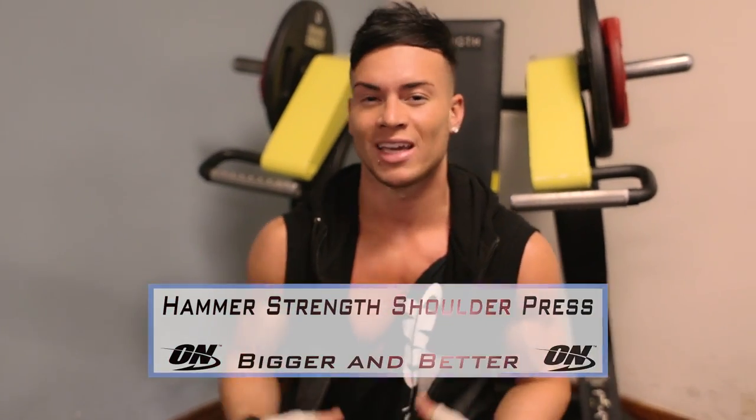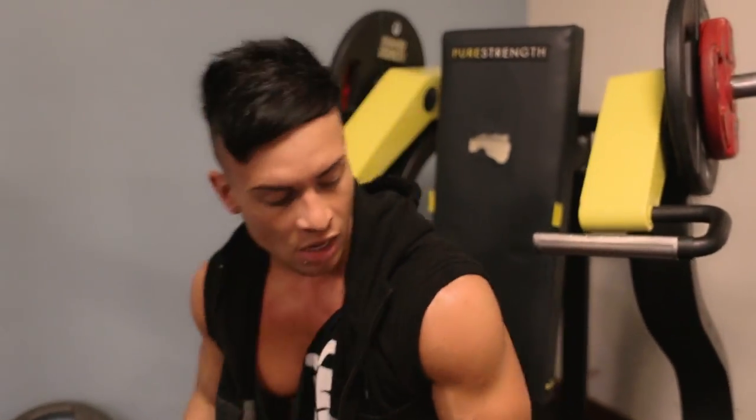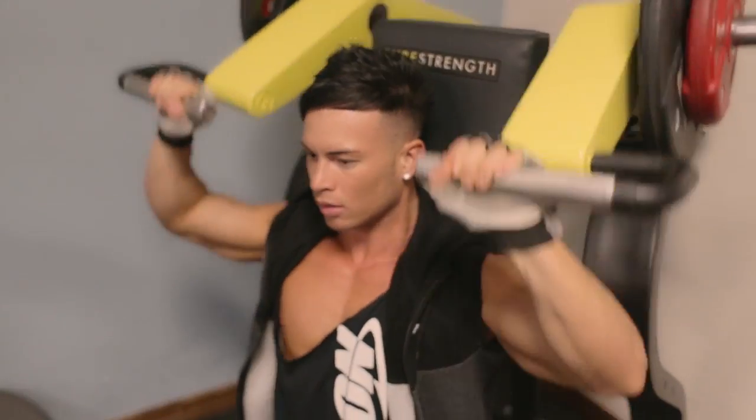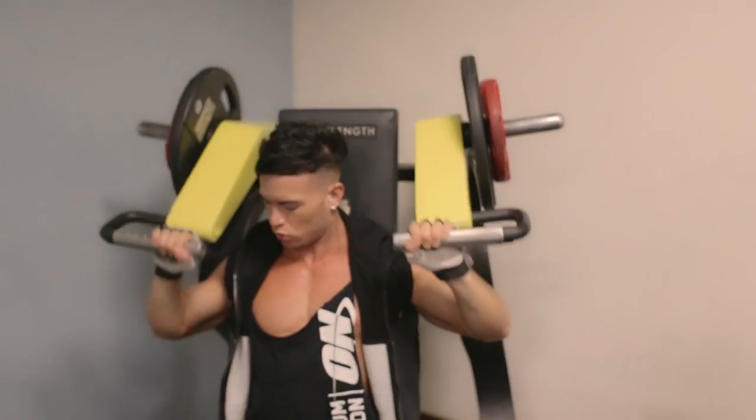What's up, it's your boy Joel Corey and you are now watching my Bigger and Better Training Series. Today we're hitting shoulders. Exercise number one, I'm just going to use the shoulder press machine right now to warm up, get that blood pumping in those shoulders, and get myself ready for the rest of the session.